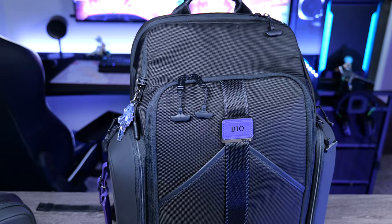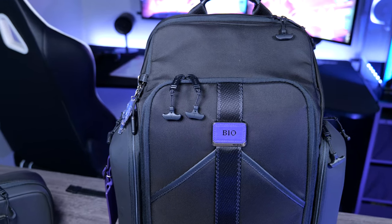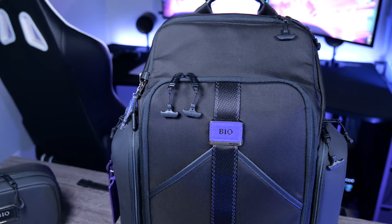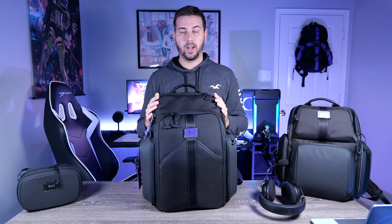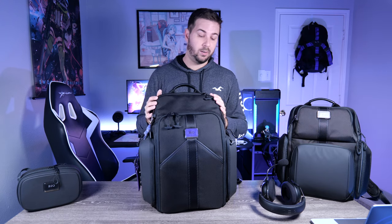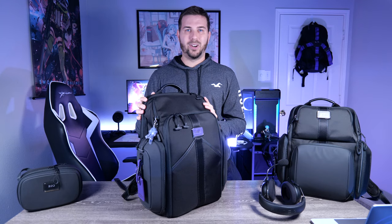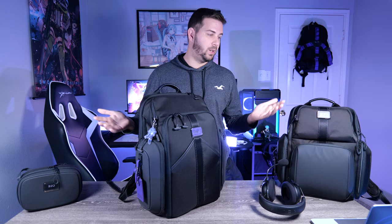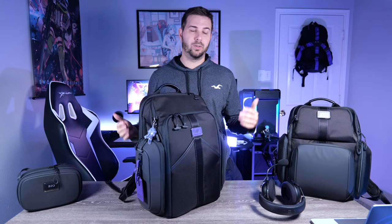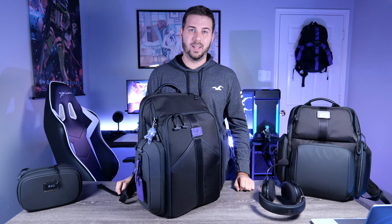That pretty much wraps up the Tumi eSports Pro Large Backpack. It's an absolutely incredible bag — very big, but if you need to carry a lot of gear, it's insane. The price point is quite expensive, but you get a five-year warranty and these bags last well beyond that. I've thoroughly enjoyed all my Tumi bags and highly recommend them. Hopefully you found this review helpful — leave a like, comment, and subscribe. I also do a lot of technology videos and I'm pretty new to YouTube, so I appreciate your support.